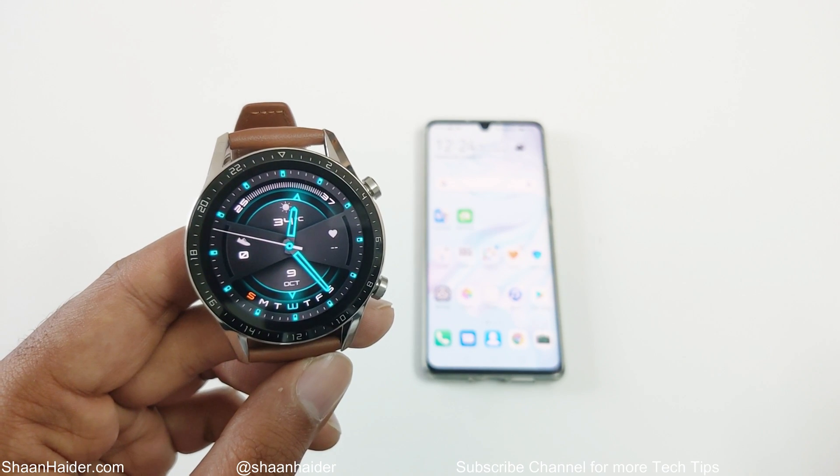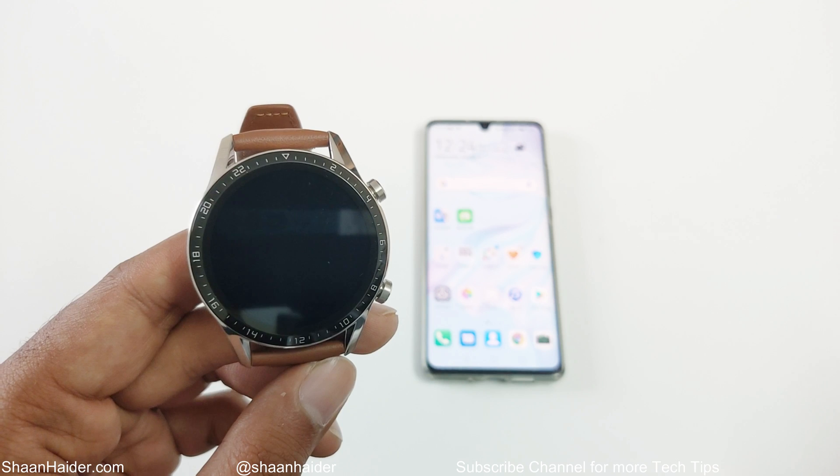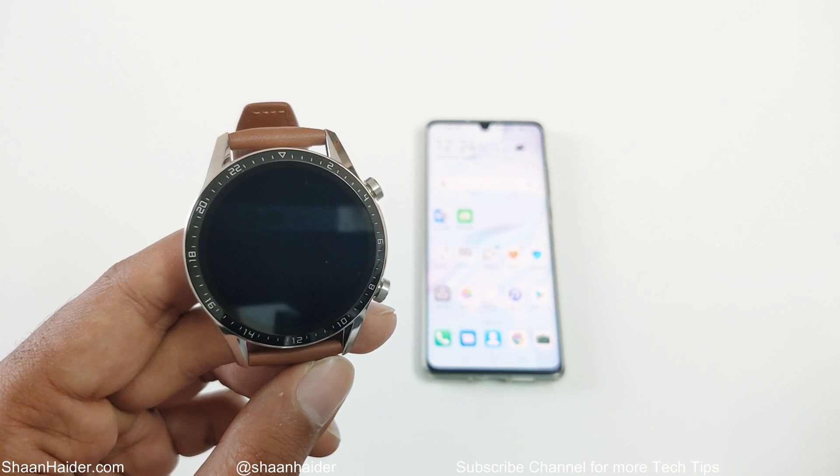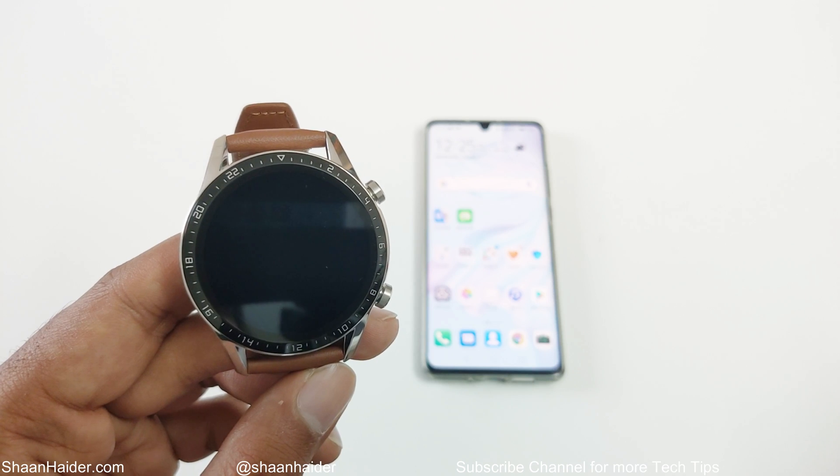What's up guys, this is Sean Heather and in this video I'm going to show you how to update the software and OS of your Huawei Watch GT2 or any Huawei smartwatch. So let's start it.